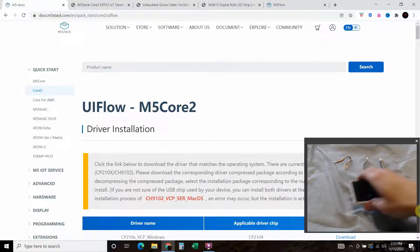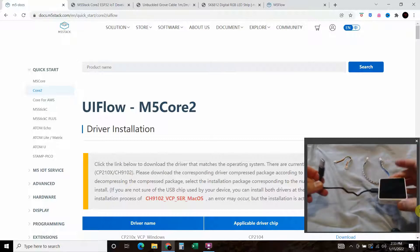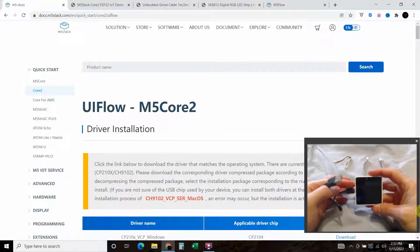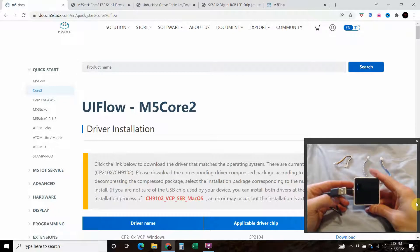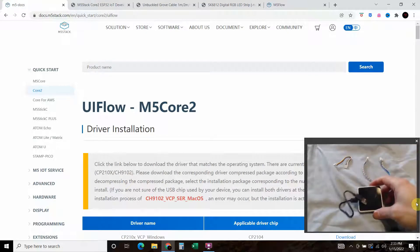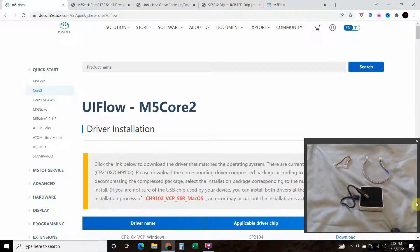The first thing you'll do is connect your M5 Stack to your computer via USB-C. When you start it up it'll have the original screen that the M5 Core 2 comes with, which is pretty awesome — it shows off all the features like the gyroscope, the microphone, and the speaker.